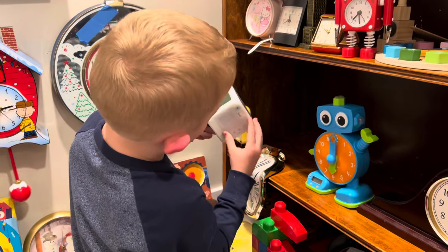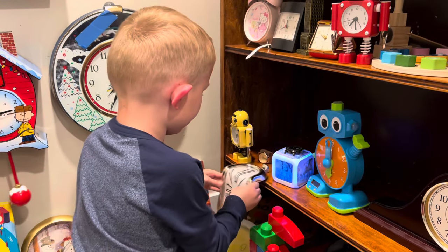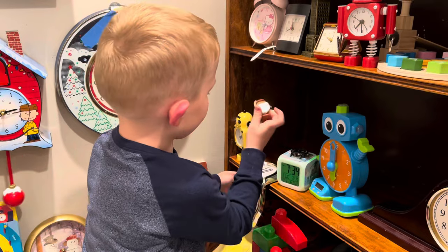Here is my alarm clock. It lights up. I got a new one because I lost my old one. Here is the melting clock. Here is my mom's watch. It's a tree watch.